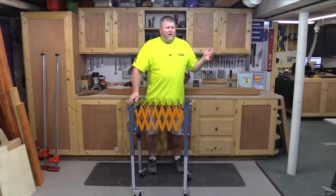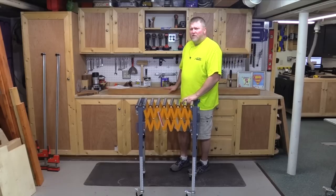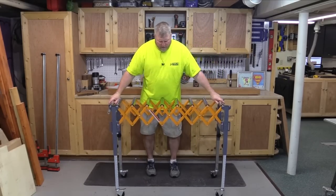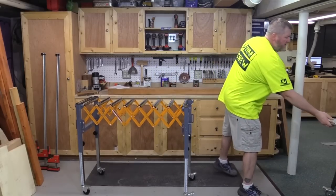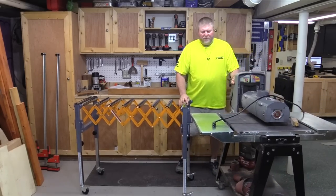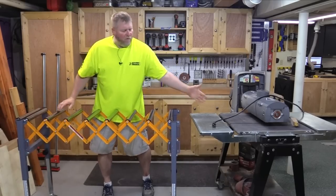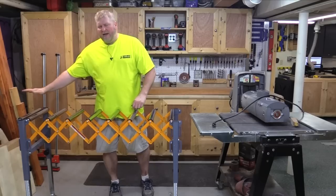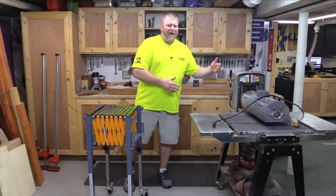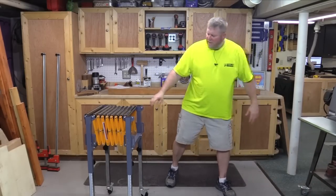Because I do a lot of work myself in the shop, this actually acts as a separate set of hands. I did quite a bit of work with the thickness planer and a cherry beam which is quite heavy just recently, and it worked fantastic. Pretty soon I'll be running that same beam through my drum sander, and once I get this set to the right height it will support the board all the way through. Once it gets on the outfeed side the rollers keep it moving so I can go pick it up and start over.